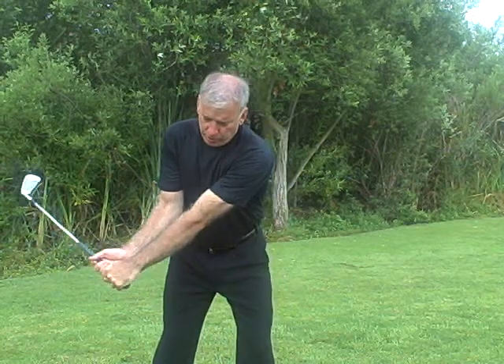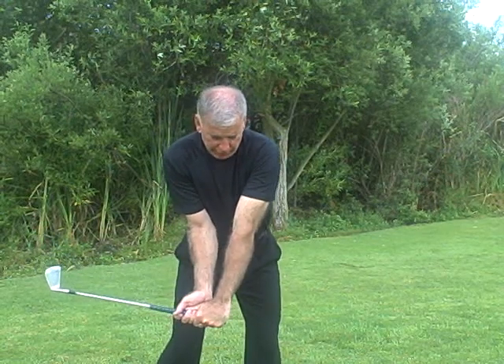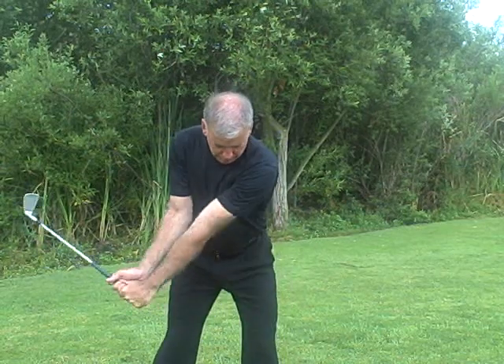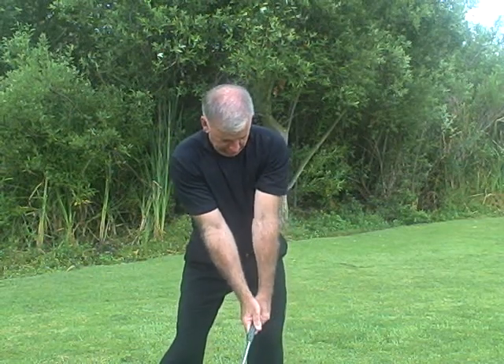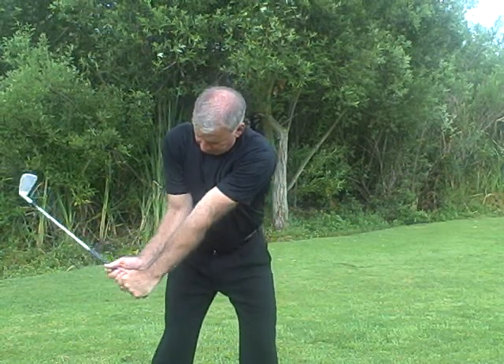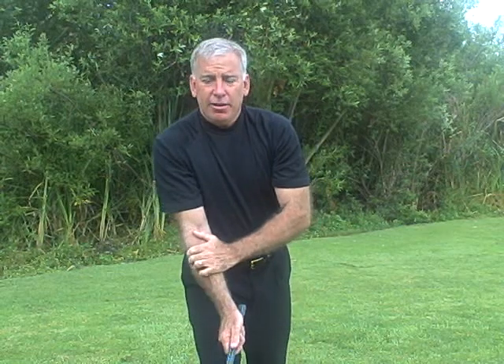Now remember, this goes along with the grip — the grip can't be super tight, because if the grip is too tight, your left elbow and your arms are going to be super tight. You still want that active relaxation — that's actually what Hogan liked to term in the golf swing. You want to be relaxed, but you want to be actively relaxed. As you can see, the motion of the left elbow is turning, nothing is going on with the right arm — the right arm is following, and the right elbow has not fired yet as well.